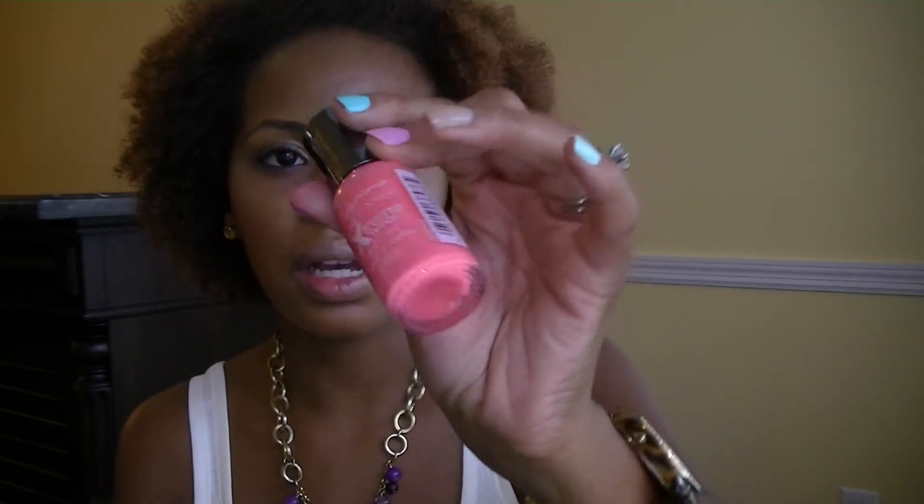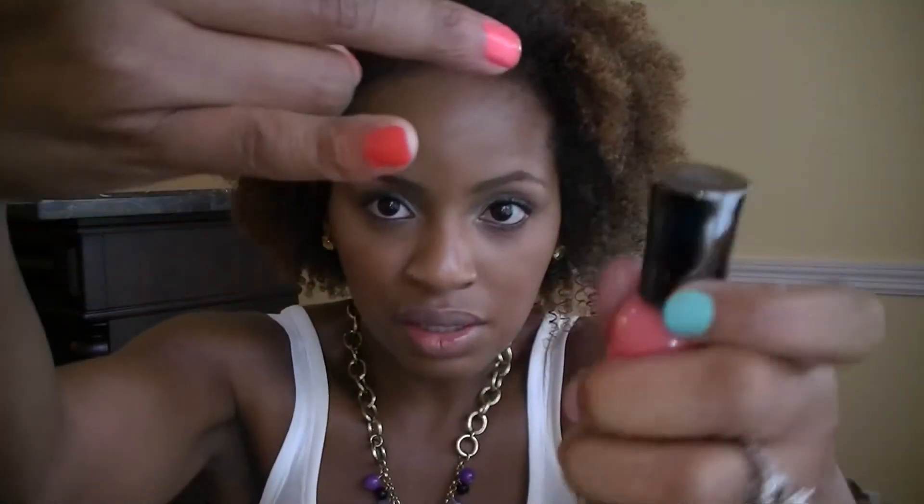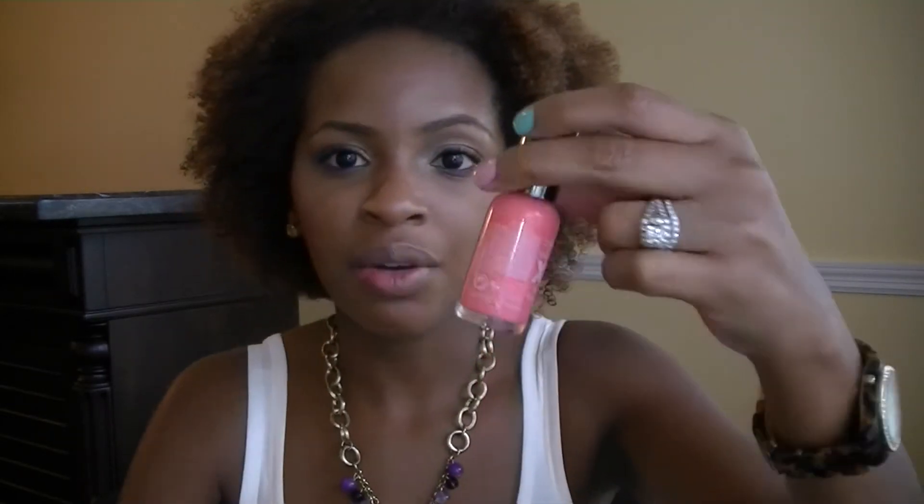The last one is in the Sally Hansen Hard as Nails Extreme Wear Collection, and the color is Coral Reef. This one is quite popular as well — it's another true coral, very similar to the Mighty Mango, but the Coral Reef looks slightly more red. It's a really easy polish to use and definitely worth the $2.99 I paid for it. Sorry about that guys — my dog can't stand the neighbor mowing the yard, but anyway, it's a really easy polish to use.